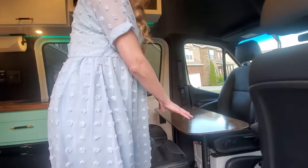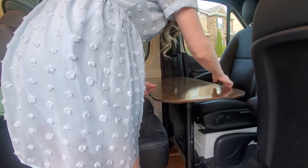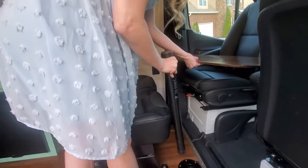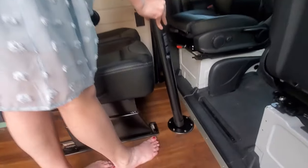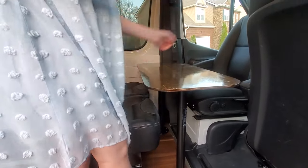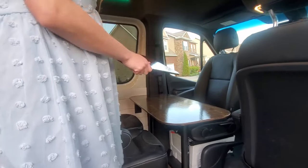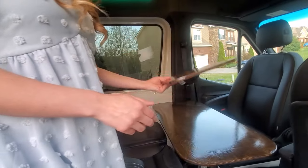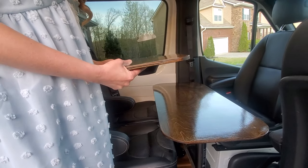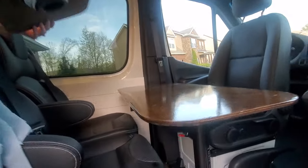I already have the table installed but it is a removable table — I'll pop off one side here to show you. These posts come out of the flush mounts on the floor and it can store behind the seat when not in use. We also had this build in mind for somebody who works while on the road, so we made a little single top here so that while someone's driving, he can sit in the back and do some work on a laptop. There are extra power outlets up front for him.